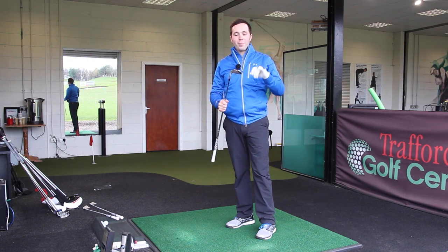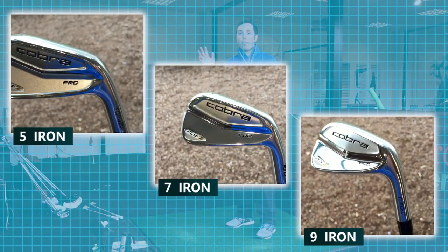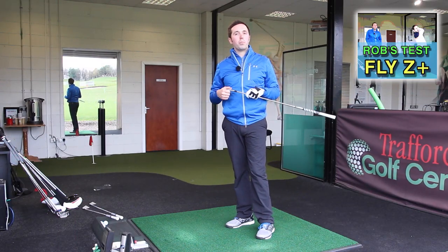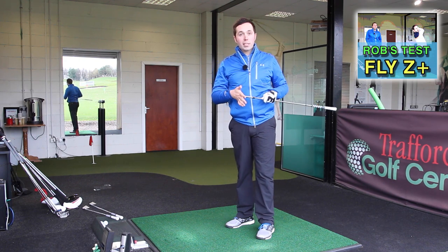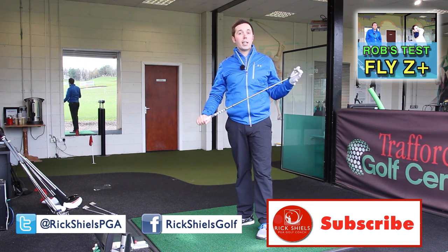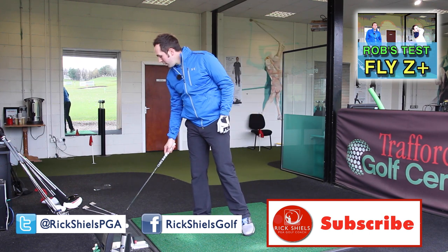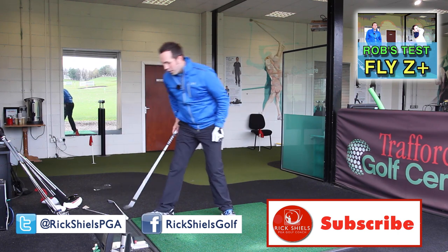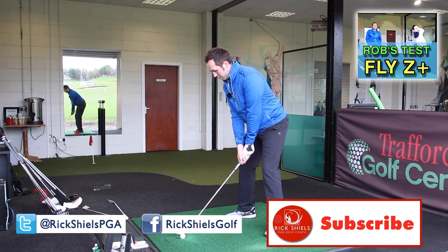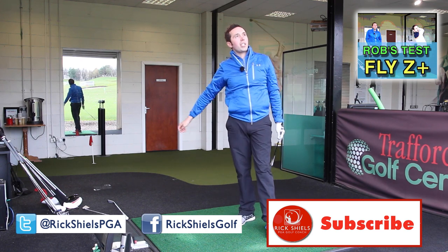Let us know what you think about this club and the Cobra range of irons. I'm going to get Rob testing the Fly Z Plus so you can check those out as well. I don't think he needs the Pro ones — we'll protect him from that. I've still got the three woods and hybrids to test. Thanks for watching — please subscribe if you haven't already, comment down below, let us know what you think about the Cobra irons. I'm just going to hit one more with that five iron to see if I can master it. Thanks for watching guys, see you soon.